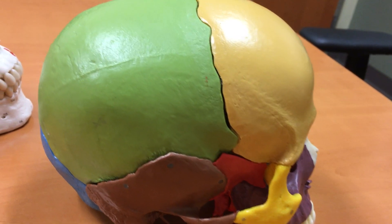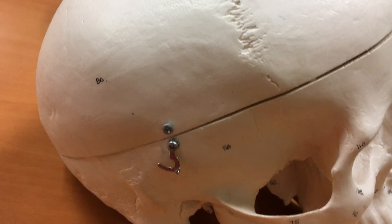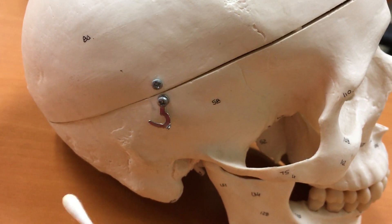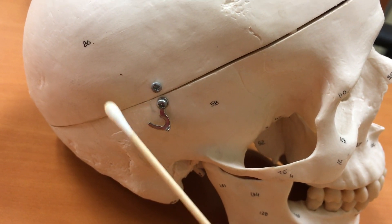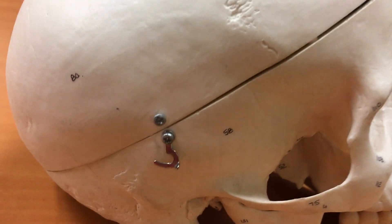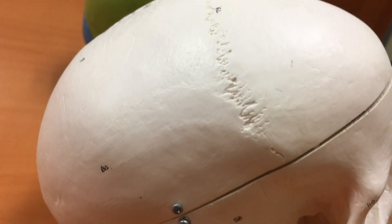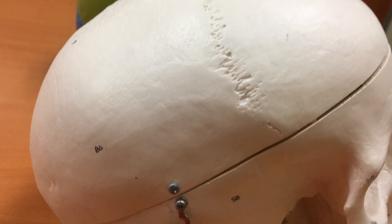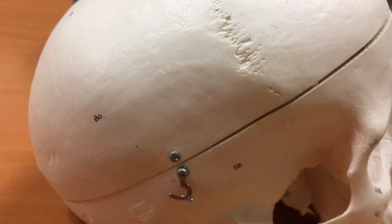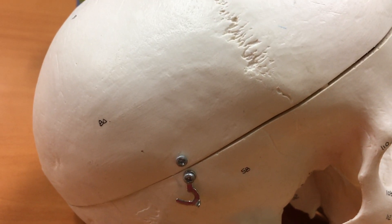In an actual skull, the squamosal suture does not look like this. In the adult, you'll notice that on this skull it's pretty much faded away — we see a small piece of it perhaps here, and then a little bit here, but then it fades away. What happens is those two bones are pretty thin where they meet, and the temporal bone is more like a blade, almost like a handaxe, and it sort of smooths over the top of the parietal bone and the suture gets lost. It's called a synostosis, and so those sutures may not be visible in the adult skull. In adolescents and children, it will be visible.